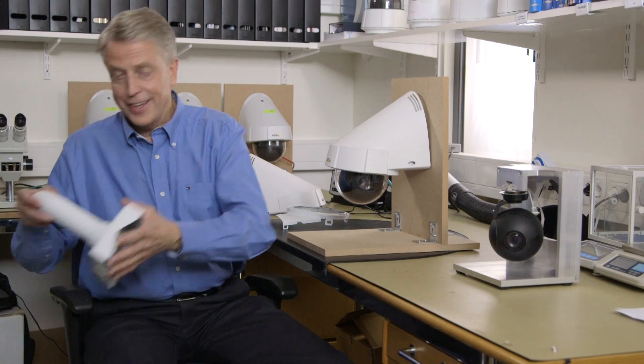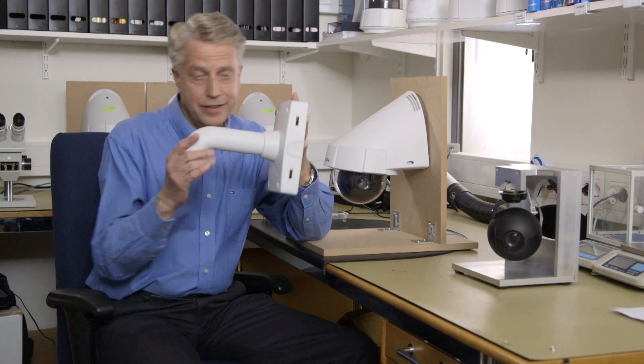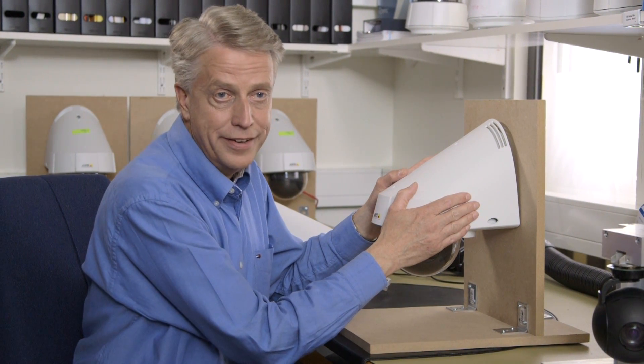We know that many of our customers and architects want to have a camera that is blending in with the building it's attached to. And that is not so easy if the camera is attached on a bracket like this. And that is why we have developed this new innovative design. As you can see, the design makes the camera be one with the building.